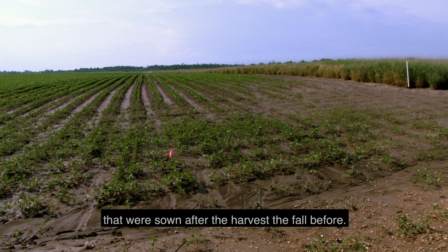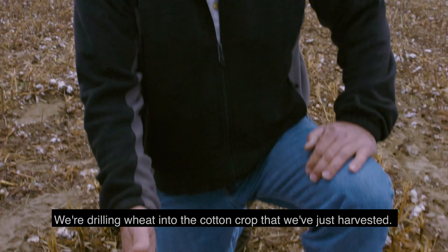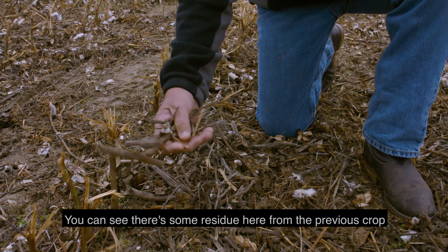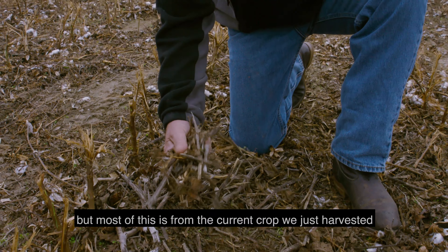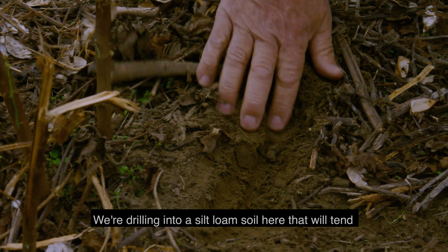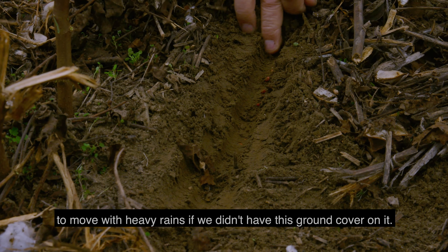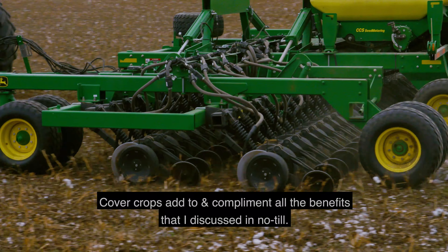A lot of our fields use cover crops that were sown after harvest, the fall before. Here we're drilling wheat into the cotton crop that we've just harvested — we came in and shredded the stalks. These are our cotton stalks. You can see there's some residue from the previous crop, but most of this is from the current crop we just harvested. We're drilling into a silt loam soil here that would tend to move with heavy rains if we didn't have this ground cover on it.